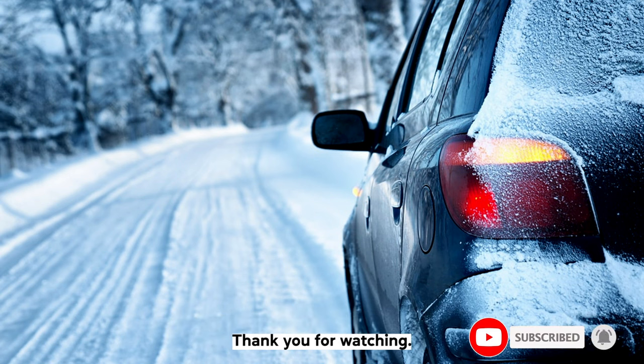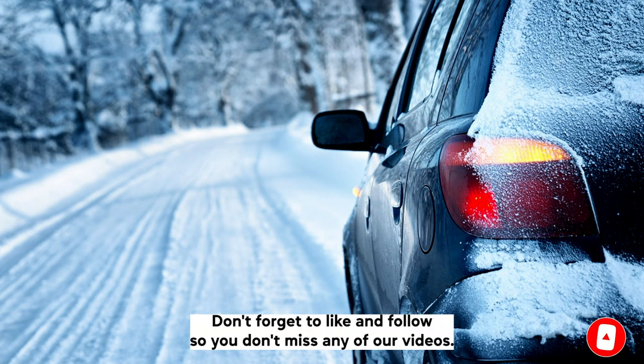We hope this video helped. Thank you for watching. Don't forget to like and follow so you don't miss any of our videos.